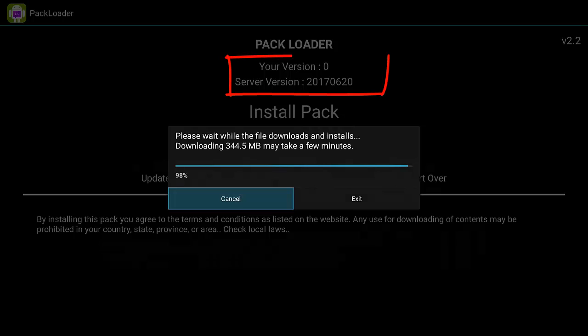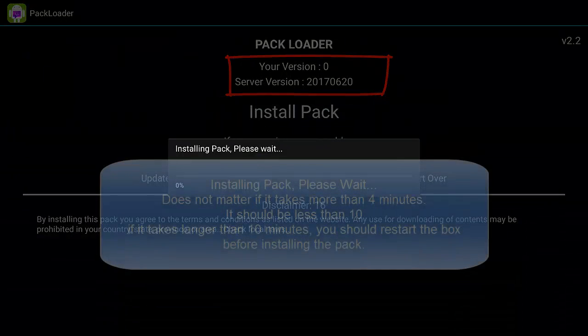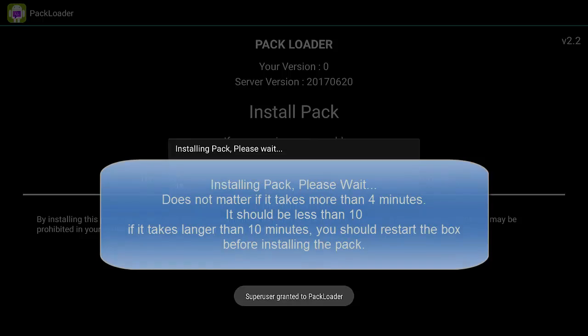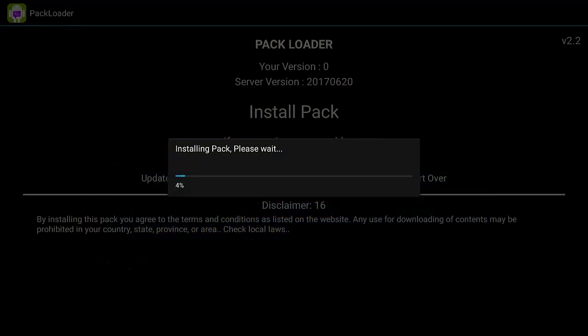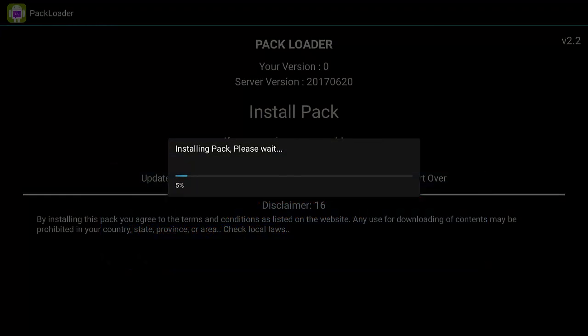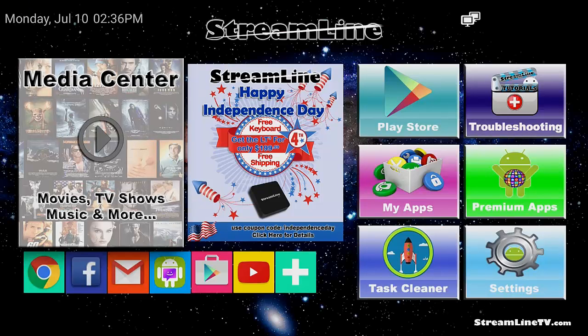The server version is shown at the top — for example, 2017 June 20th — so that's how you know what the version number is. Once the download finishes, you'll see the install. Don't worry about how long the install takes; it's the download that matters. If your install takes a while, don't worry about it.